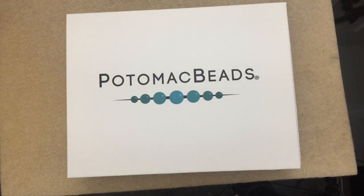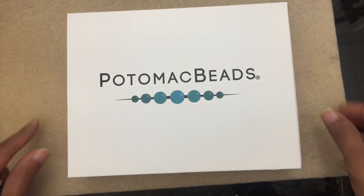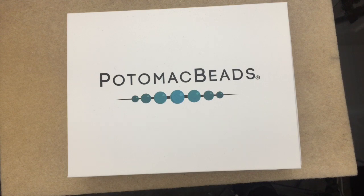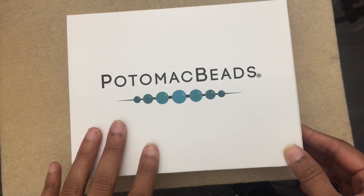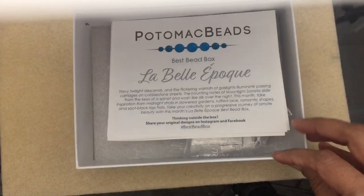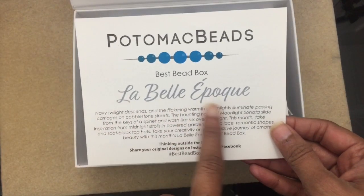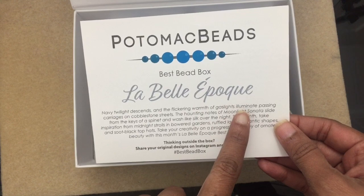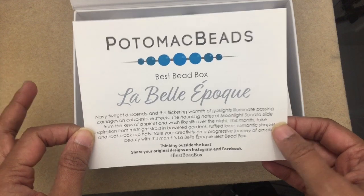Hey everyone, it's JP and I have an unboxing video and tutorial for you today. Full disclosure: Potomac Bead Company sent me one of their subscription boxes to unbox on my channel, and they sent it to me for free. This is their Best Bead Box subscription. This is the November box and it's called La Bella — I apologize, my French is very bad.